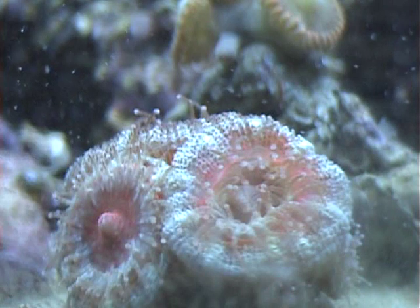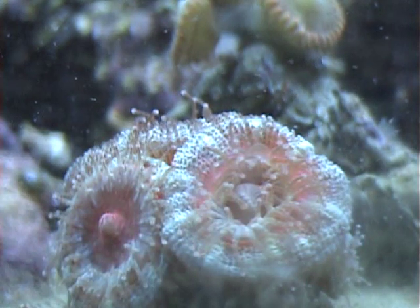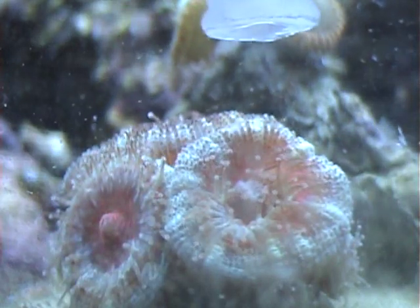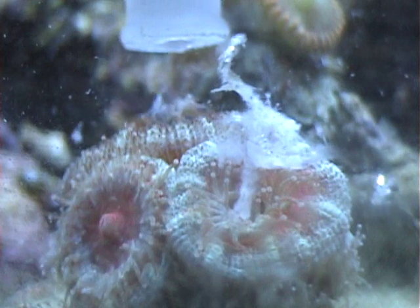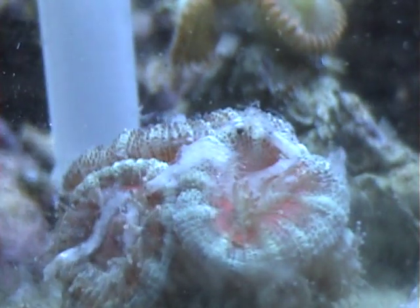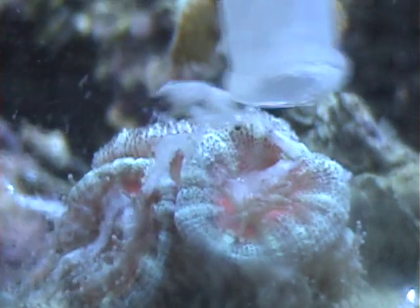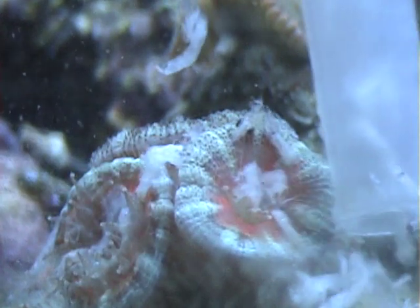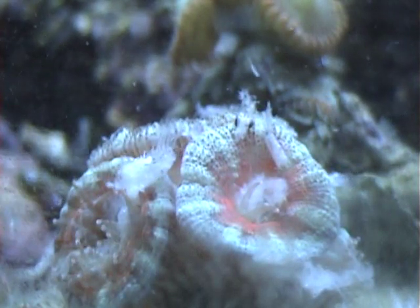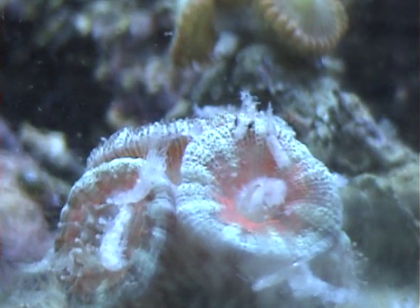Okay, I got them done mixing now. I'm going to show you guys the A-Can eating some mysis shrimp. They are pretty fast eaters as you can see, and I'm going to start the candy canes real quick.